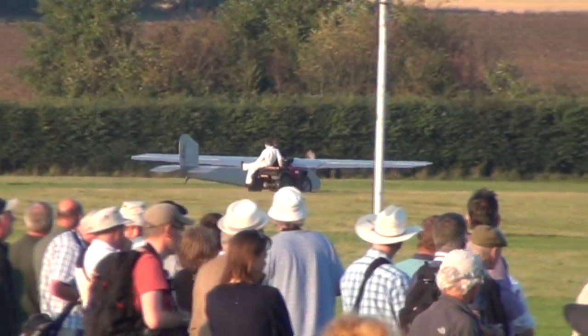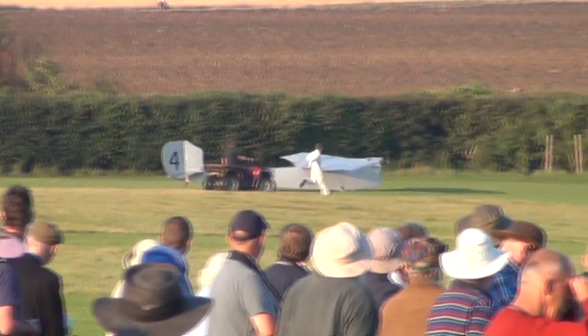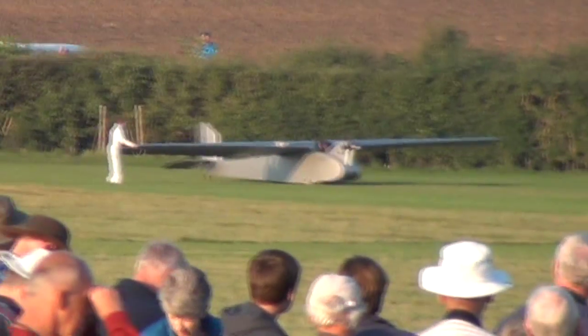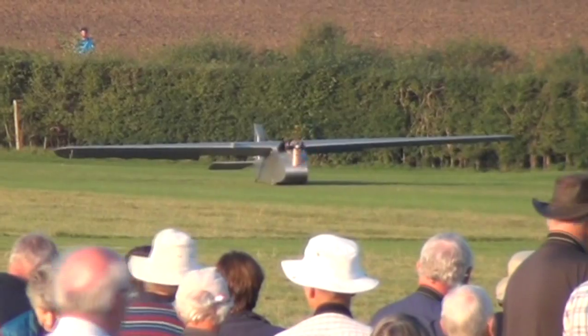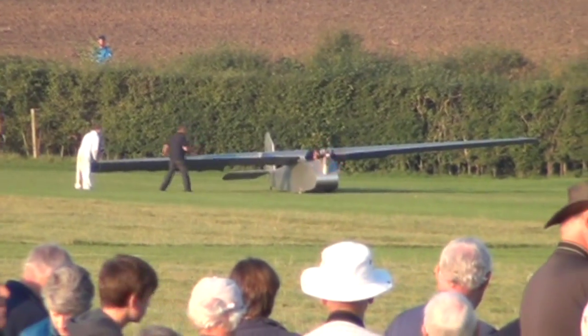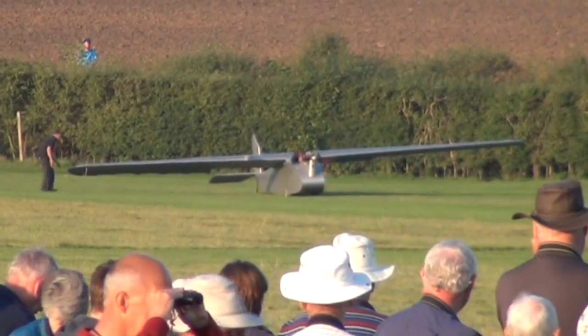But with — ooh, is he going to do a — look at that, a downwind turn, beautiful. They managed to get another 150 RPM out of the engine, and it's just enough to get it airborne on its own, which is an amazing feat. Yeah, he's off again, look at this.